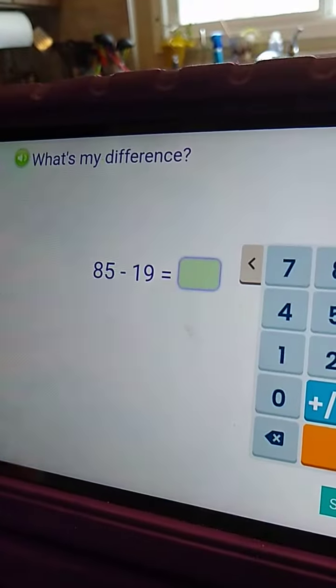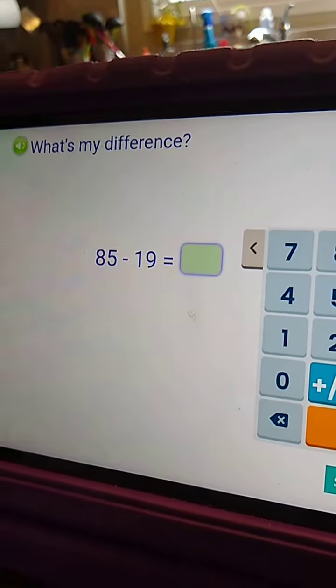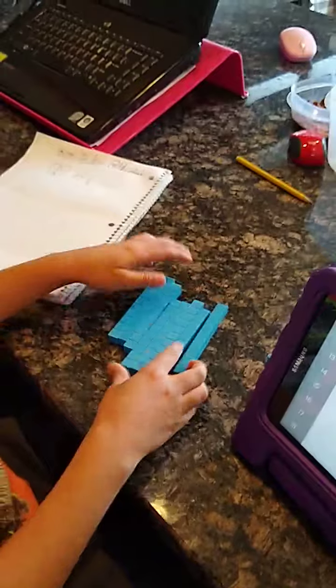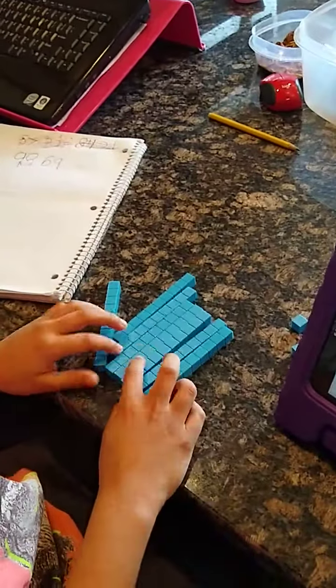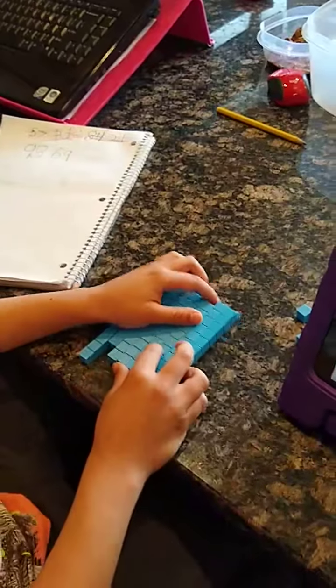Let's start off with 85 minus 19. So I have these base tens — 10 rods, ones, tens, hundreds, and a thousand block.